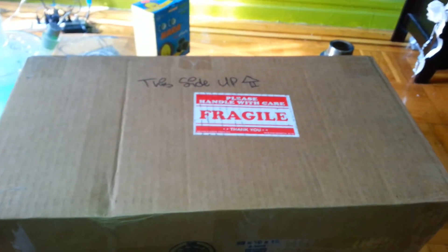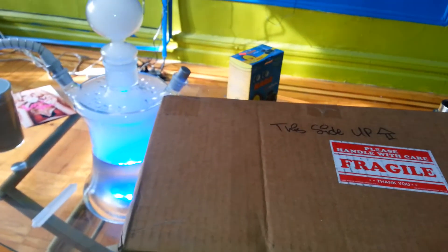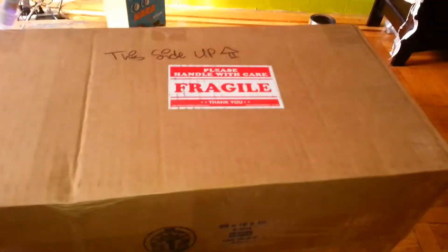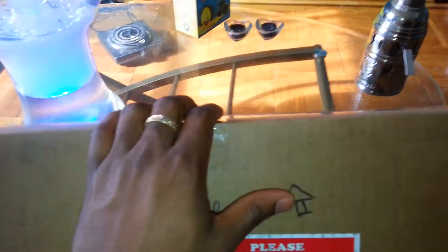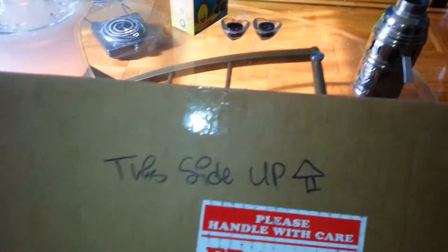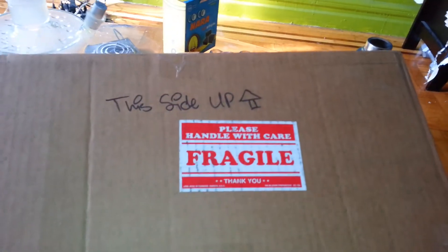Yo, what is up YouTube? I'm back with another unboxing, got the R-Hook on deck, it is the main cloud. Anyway, got an unboxing — I know what I ordered, but when I get back I'll have it opened up for you guys, show you what I have inside. The other side has my address so I'm not going to show that part, but we'll be right back.